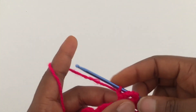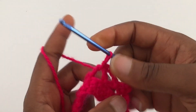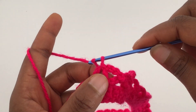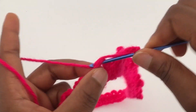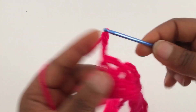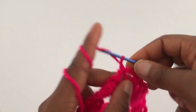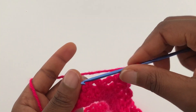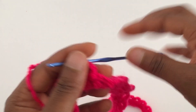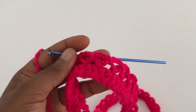Chain four, slip stitch into the next chain-four space. Chain four, slip stitch into the next chain-four space. Chain four, slip stitch into the next chain-four space. Continue with this until you have the length you want, or until it's long enough to cover your bust.